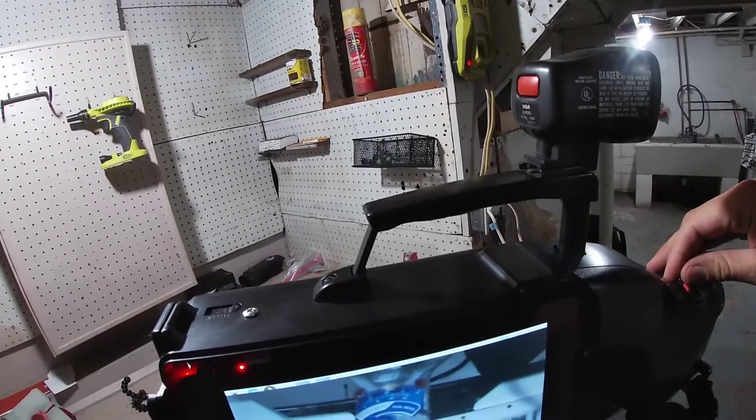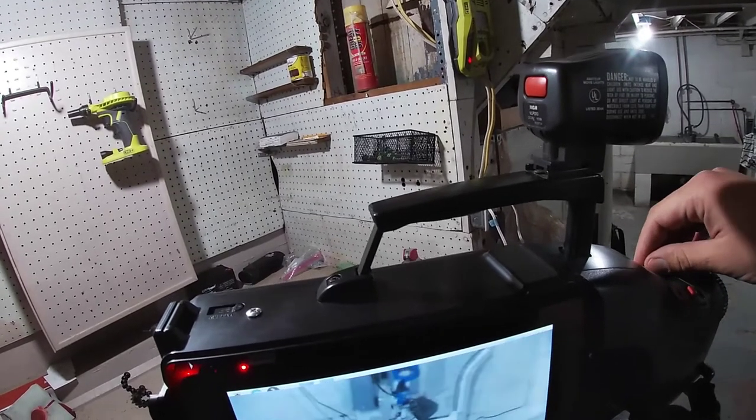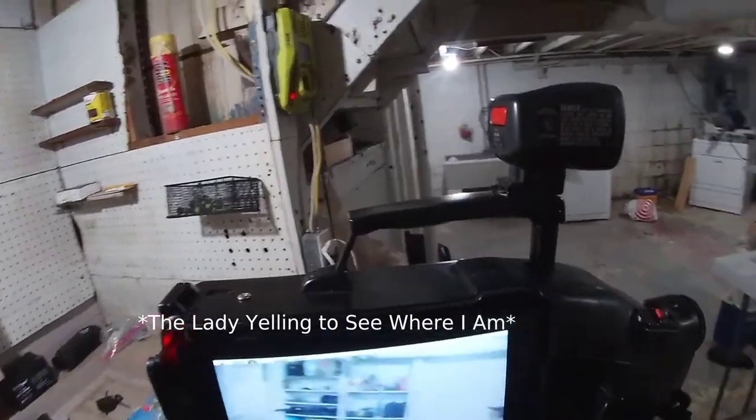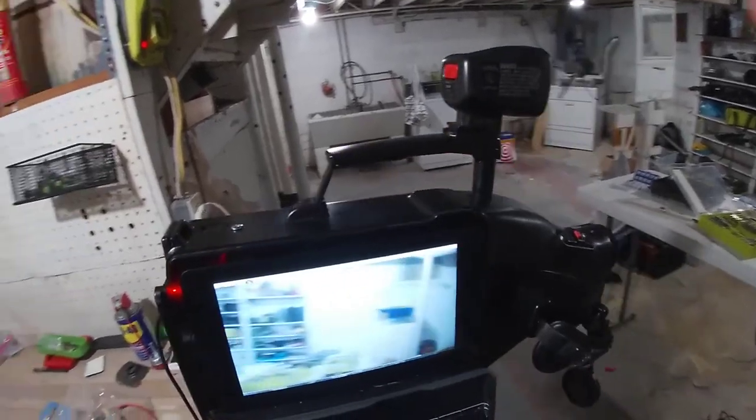Yeah, it's real shaky — that's why I like the shoulder-mount format too.